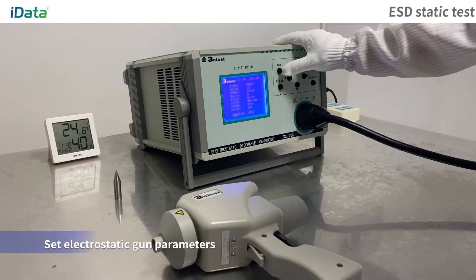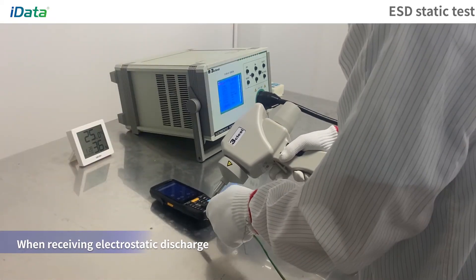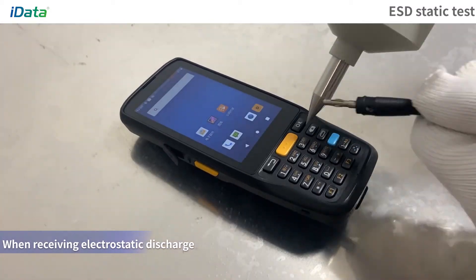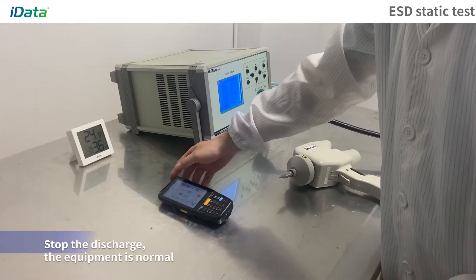ESD Static Test. Adjust the parameters of the electrostatic gun and discharge the equipment. When subjected to electrostatic discharge, the equipment works normally and the screen does not flicker. After the discharge is stopped, the equipment is normal.